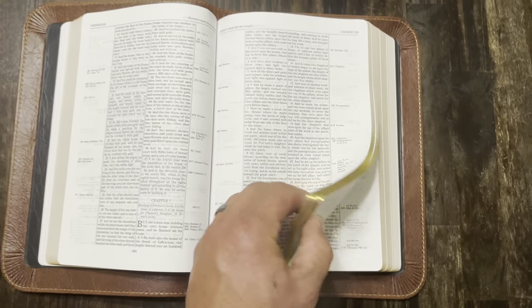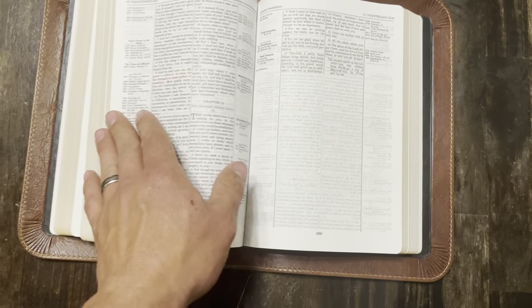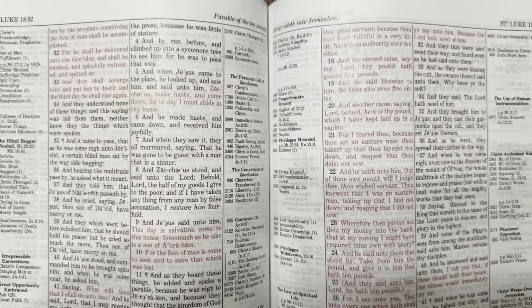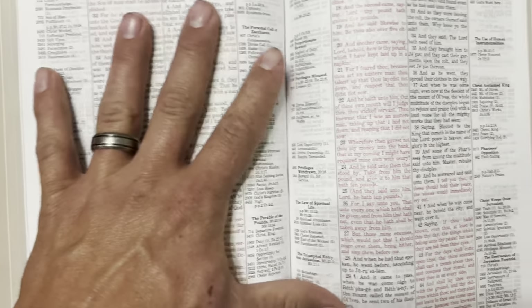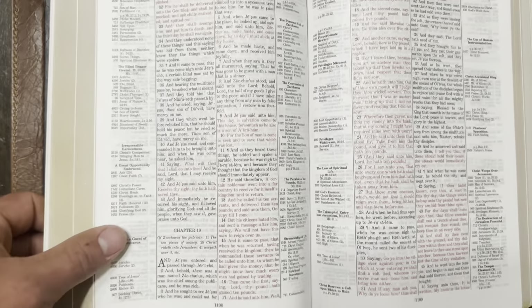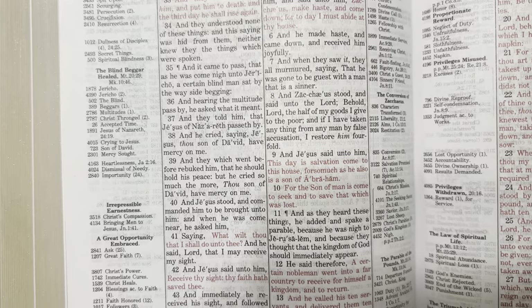It is red letter. The Thompson Chain has been known for having super bright red letter, but it looks like they've made it a little darker this time — it's actually very, very nice.